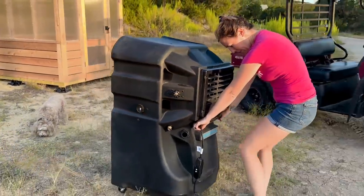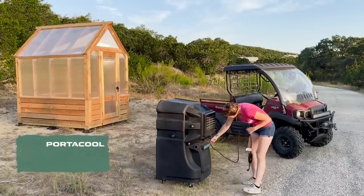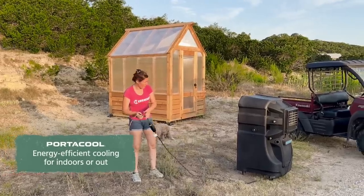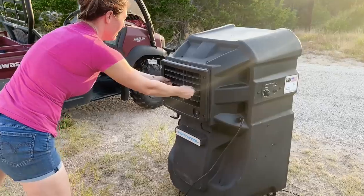For times when I can't hide from the heat inside, I make sure to bring along my Portico unit. It normally lives on my deck, but I can easily put it on the job site so I have nice cold air blowing over me all day long.